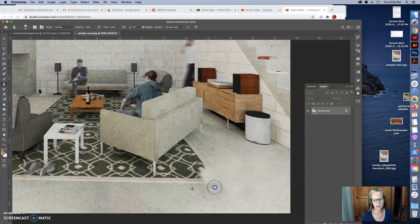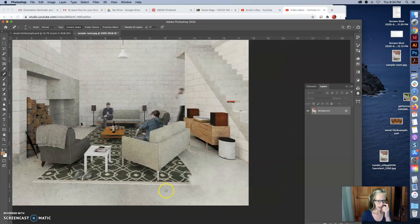Another tool I want to show you, which is really nice if you have little spots you want to get rid of, is the spot healing tool. You just click on it — it looks sort of like a band-aid — and you click and it makes the spot go away. It looks around that area and figures out what needs to go away. It's really good for cleaning up spots on a carpet, lint, and so on.